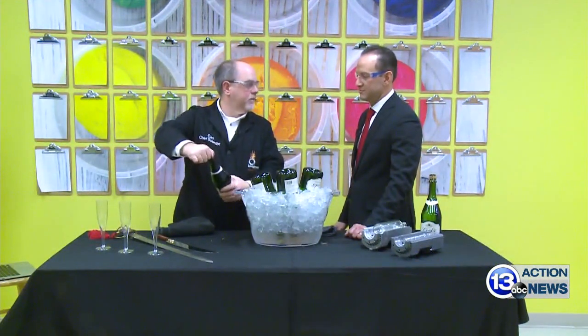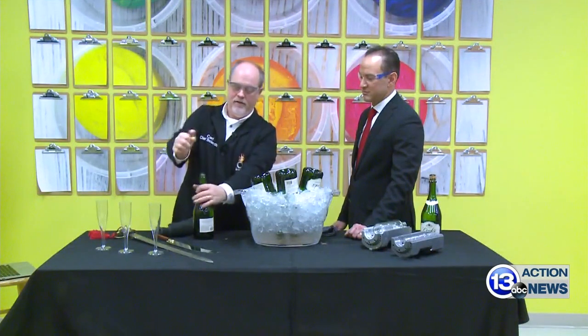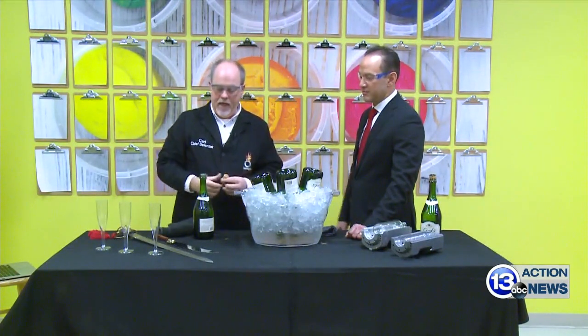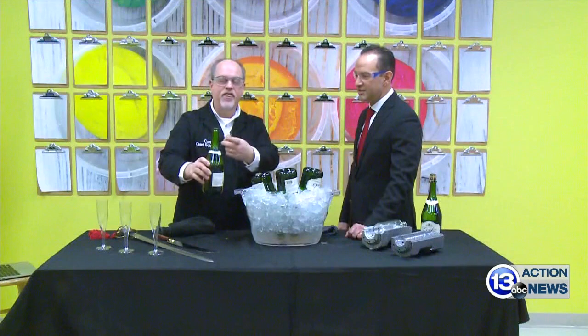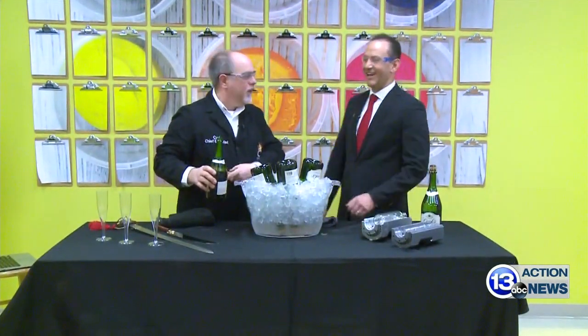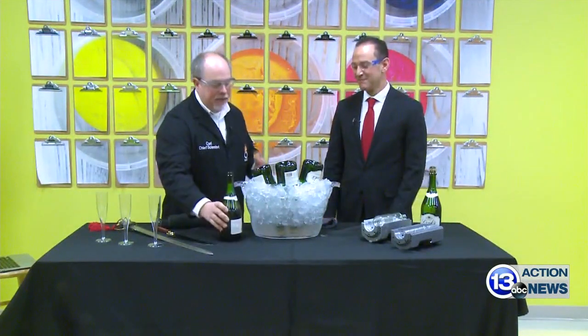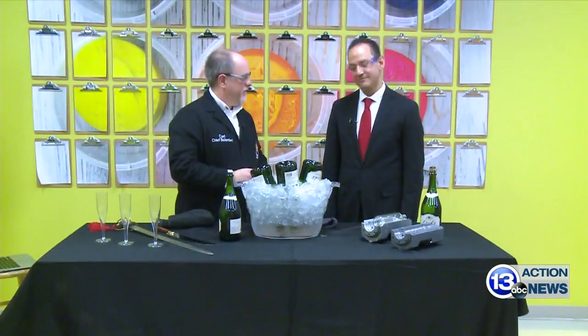What you're going to do is control the cork — put your hand on the cork, twist the bottle. You can do it on a table, just twist the bottle. And now nothing comes flying out, and you know what? You paid good money for all that extra bubbly — you don't want it shooting out into the air. That's the safe, recommended way to do it.